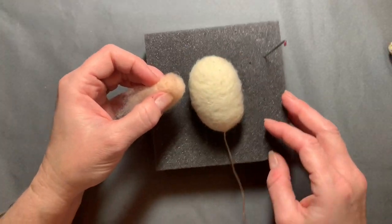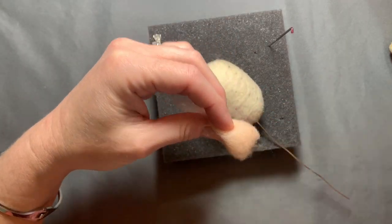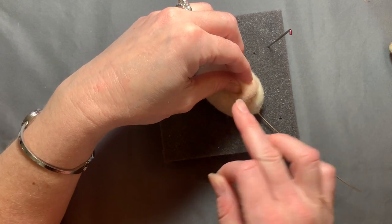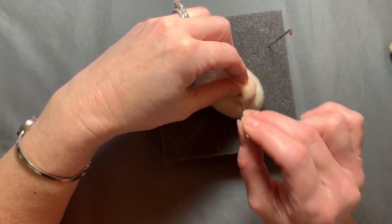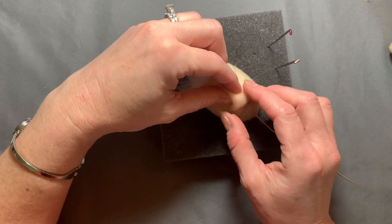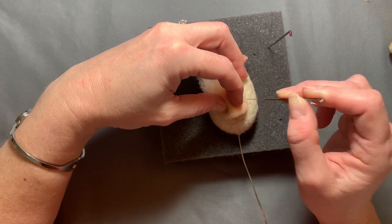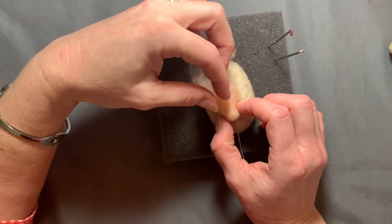You're not stabbing all the way through — that's with the fine needle. It still has a lot of air in it. You want to keep the air in the nose. I'm using my fingers to shape how I want the nose to look, and then with the medium needle I'm just tacking it on the sides, leaving in the air and just getting it secured onto the face.